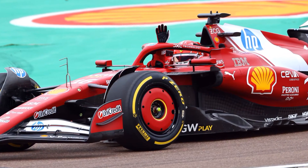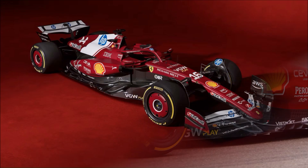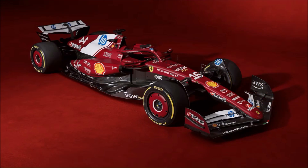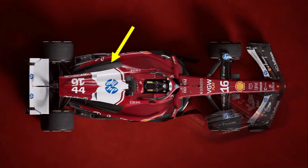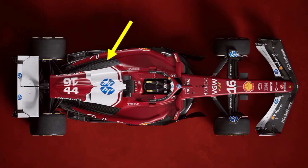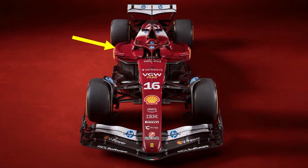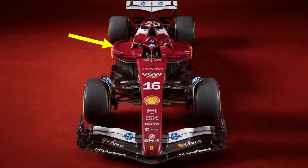Another bigger change are the side pod inlets, which sit a lot further back than last year. There is a huge overbite which provides a very clean surface on top, which pulls clean air down to the downforce producing parts at the back. Because this area is so important, they didn't use wrap or stickers here to not trip the flow. And the sausages are back, which keep the clean flow on the side pods for longer under yaw.